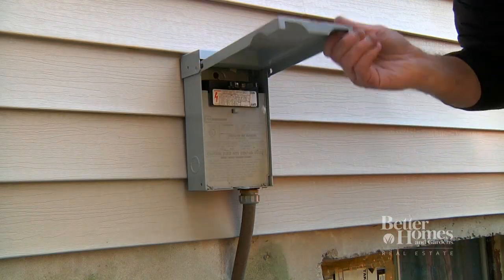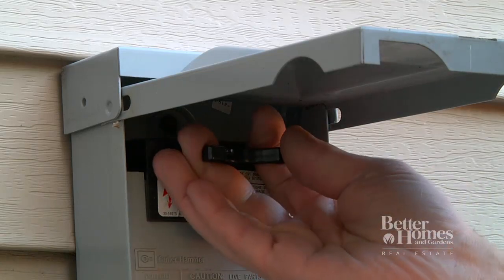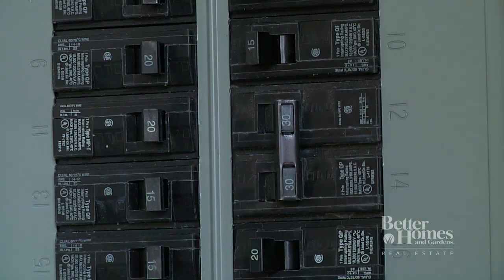Now for your protection, turn off the power to the outside unit at the disconnect box on the side of the house. If there is no box, turn off the power at the breaker.